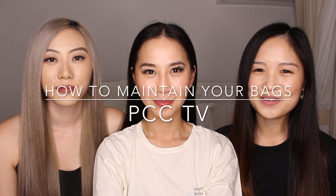Hey guys, welcome back to our channel. I'm Carmen, this is Cassie and this is Phoebe. Today we're doing a video on how to look after your bags. We've got some tips that we suggest and use. We do have a few luxury bags and they are quite expensive, so we want to keep them in good condition so we can use them for a long time and maintain their condition. So if you're interested, then keep watching.